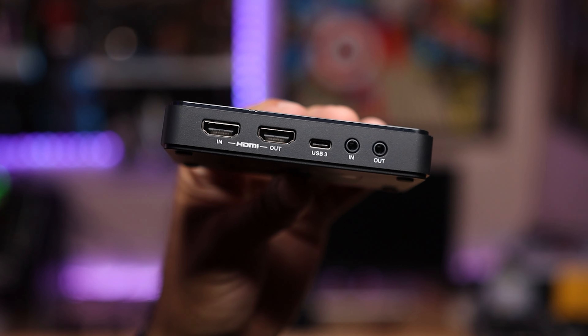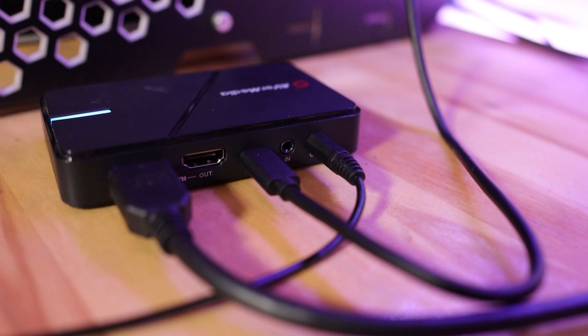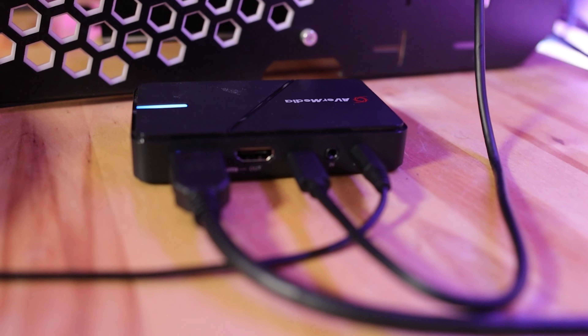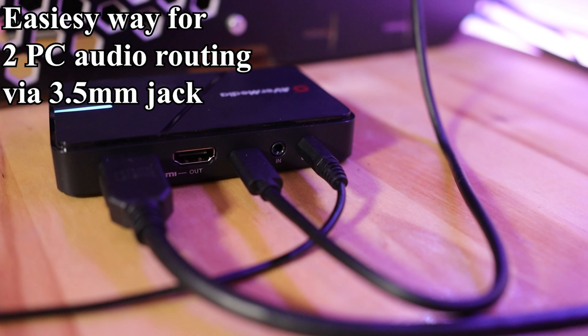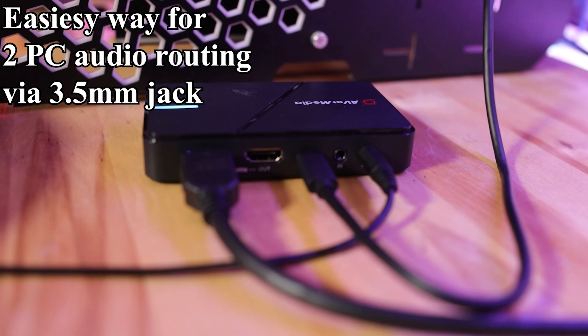It's these ports that will allow for a simplified two PC stream setup. When you use an HDMI capture card and you want all audio to go to your second PC to be captured for streaming by OBS Studio, you can't hear anything from the PC you're gaming on anymore — it's all going to that second PC. The old solution was to plug your headphones into that second PC and monitor your audio via OBS, but who wants to do that? Now you can plug your headphones directly into the 3.5mm line out of this capture card and you can hear everything again.